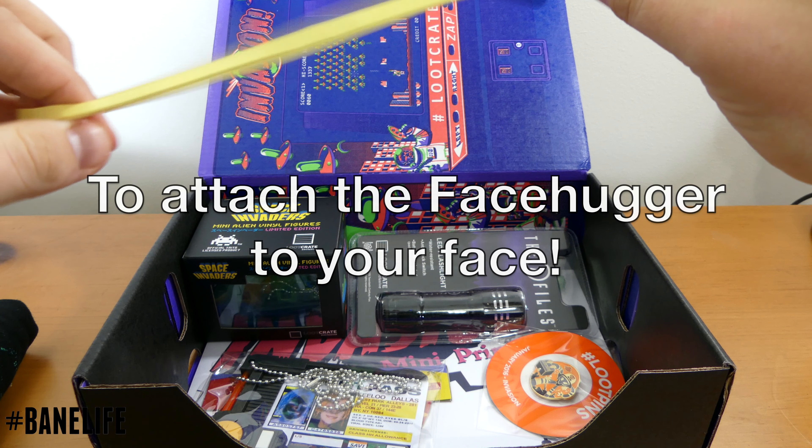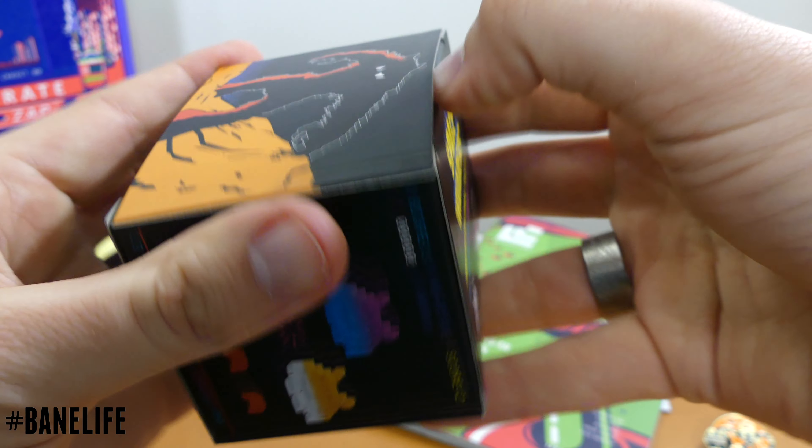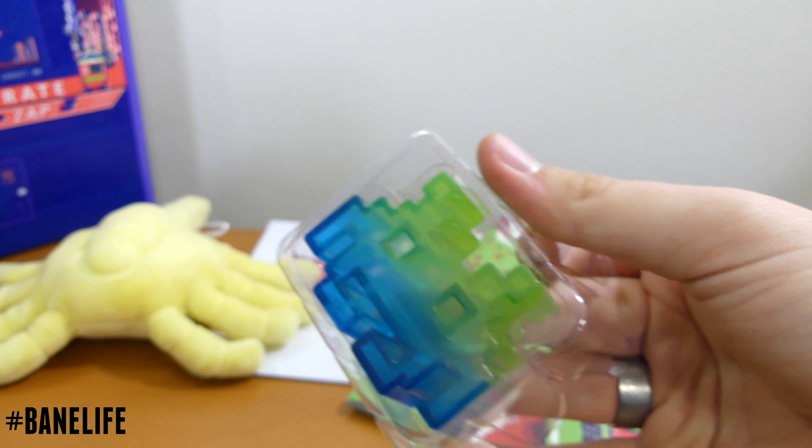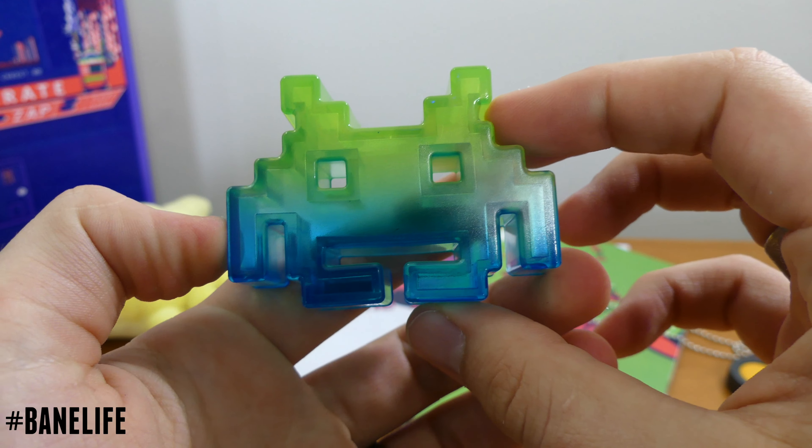Okay, we got a big rubber band. Here's a Space Invaders mini Alien vinyl figure. Let's go ahead and get this opened up. That's pretty cool looking — nice little desk item for sure.